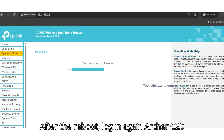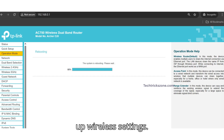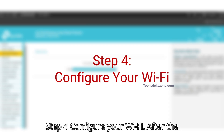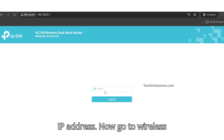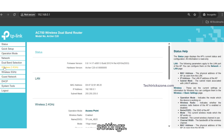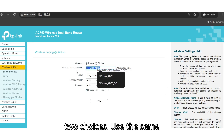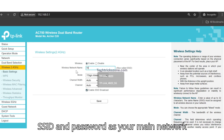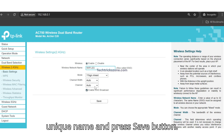After the reboot, log in to the Archer C20 again and follow the next steps to set up wireless settings. Step 4: Configure your Wi-Fi. Log in one more time at the new IP address and go to Wireless Settings. You have two choices: use the same SSID and password as your main network for seamless roaming, or create a unique name and press Save.